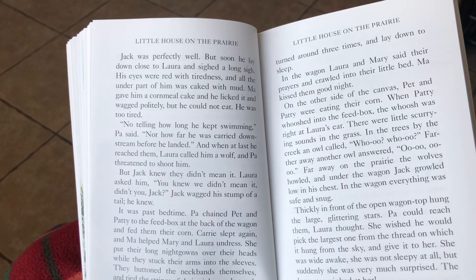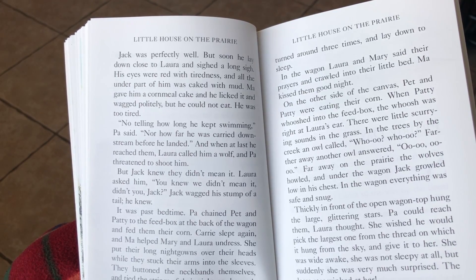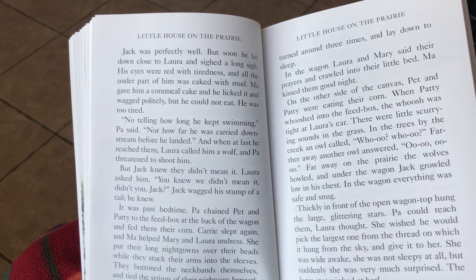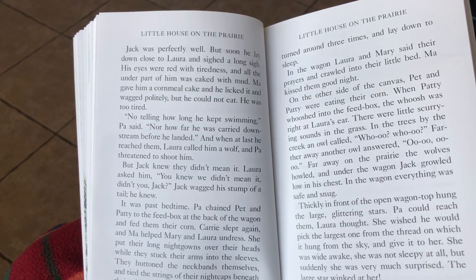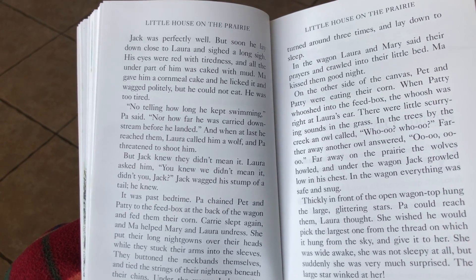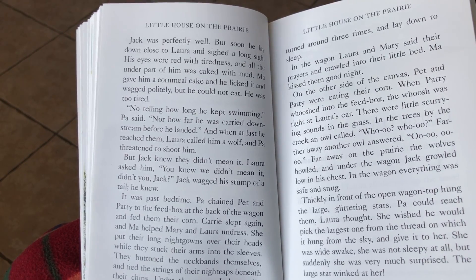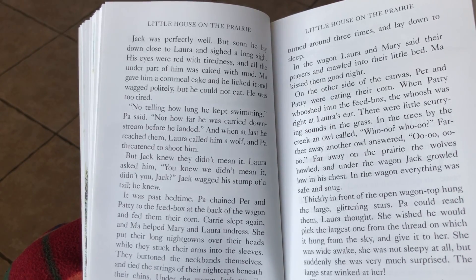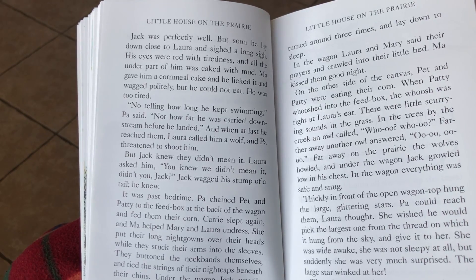No telling how long he kept swimming, Pa said, nor how far he was carried downstream before he landed. And when at last he reached them, Laura called him a wolf, and Pa threatened to shoot him. But Jack knew they didn't mean it. Laura asked him. You knew he didn't mean it, didn't you, Jack? Jack wagged his stump of a tail. He knew.